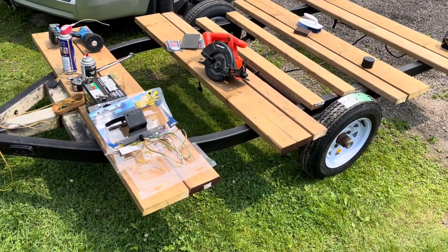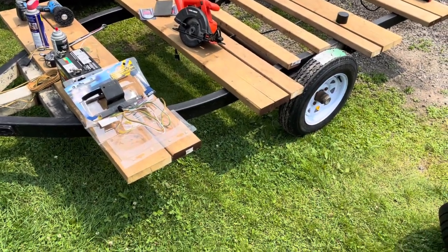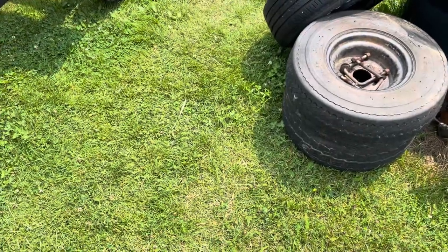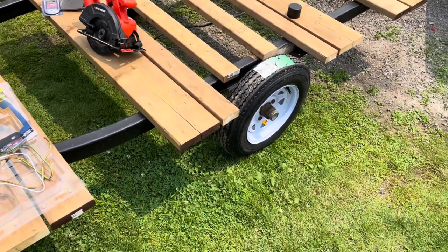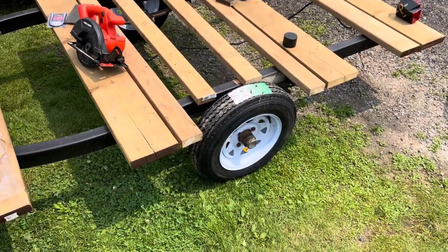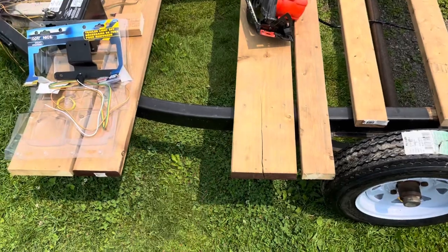I'm cleaning it up and painting it, and I put new wheels on — they were not cheap. The boat trailer wheels were eight inch, so I upgraded to 12 inch. Plus tax, tire fees, environmental fees, whatever that is nowadays. I'm also putting some pressure treated lumber on — that stuff's not cheap either, but the trailer was cheap.